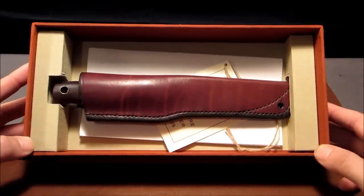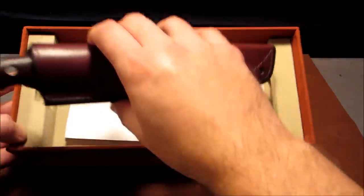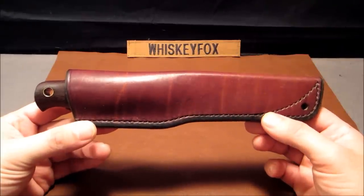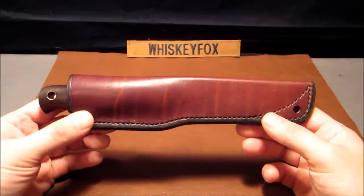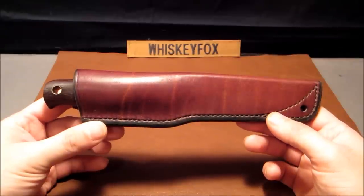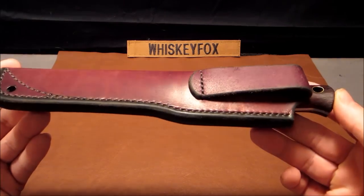Inside the box we have our Ray Mears bushcraft knife. Now this is not the Alan Wood Woodlore knife — this is the Stephen Wade Cox, SWC, knife that Ray Mears had commissioned because of the high demand for the authentic Woodlore knife. There is a waiting list of 10 years plus for the Alan Wood Woodlore knife, so Ray Mears wanted people to be able to have access to his knife design, so he commissioned SWC to make these knives. This one I got by mail from England.